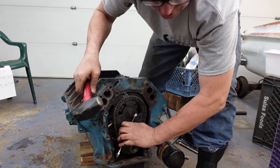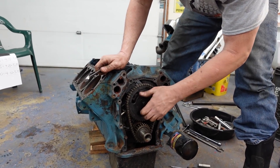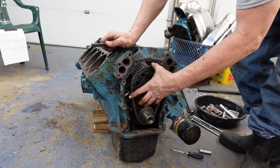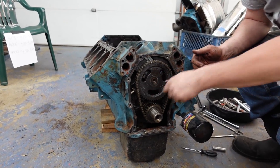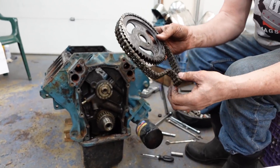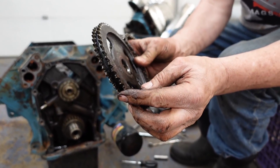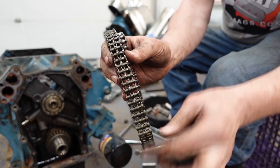I don't use air tools for this because I like to be more in tune with what I'm doing, and the noise bothers me too. Here's that double-row setup — the chain with double rollers. They're not indestructible — they can stretch, as we saw — but they're certainly better than a single-row chain.